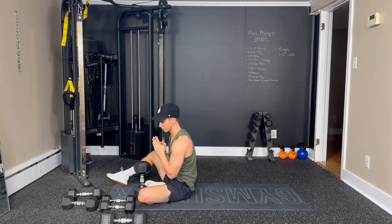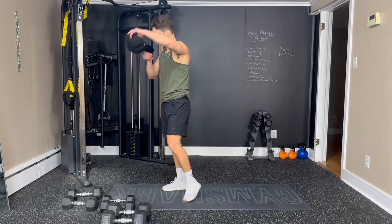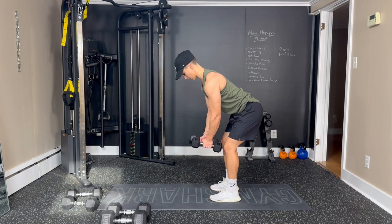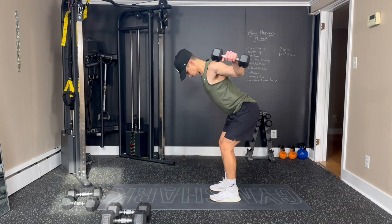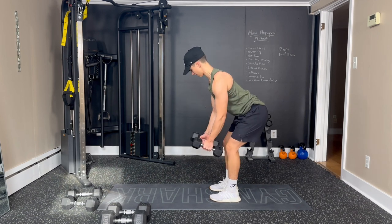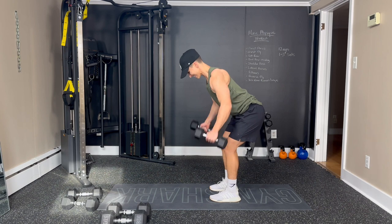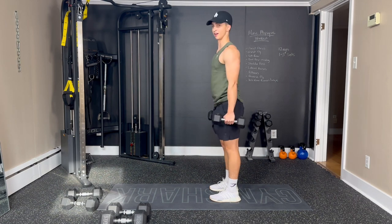Okay, now we're moving on to the reverse fly. Grabbing my lighter weights — you could also do no weight if that's preferable to you; you don't need very much for this exercise. Hip hinge, arms out in front, put a little bend in the elbow, and we're reaching backwards — breathing out, stretch, and squeeze those shoulder blades. Two, three, four — squeeze those shoulder blades together. Five, six, seven, eight, nine — try to slow it down. Ten, eleven, and twelve. Good job.